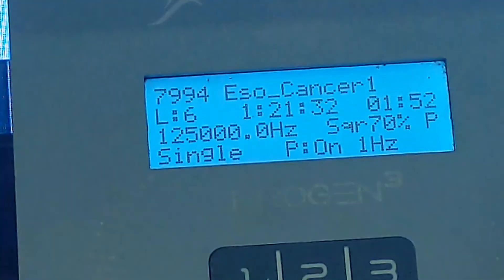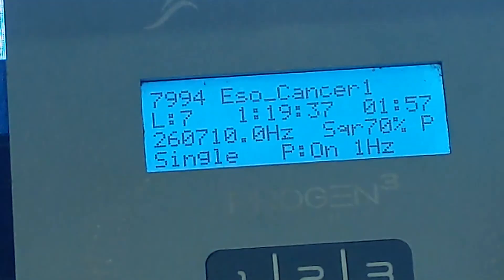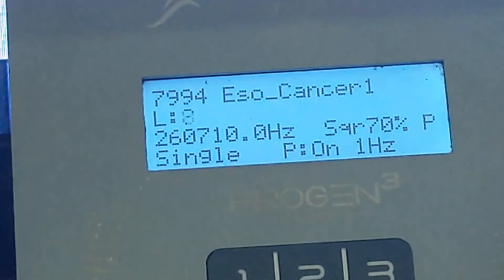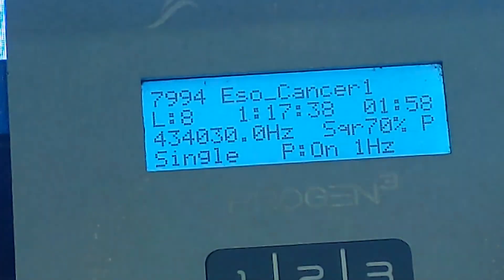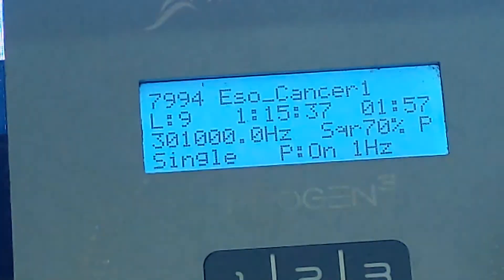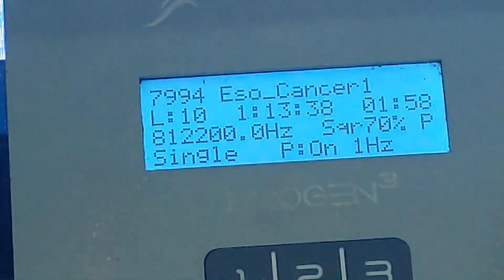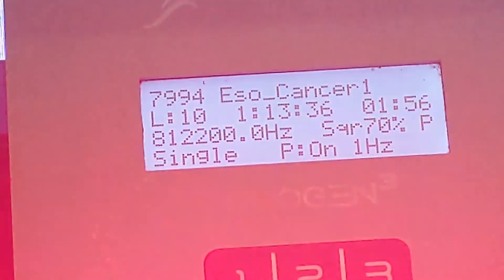That's 125,000 single, 260,710 single, 434,030 single, 301,000 single, 812,200 single.